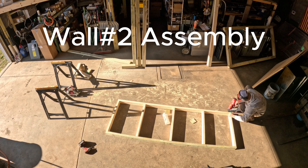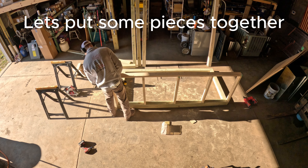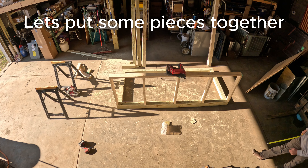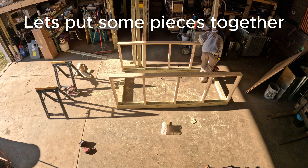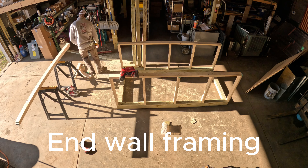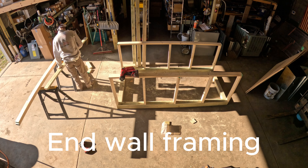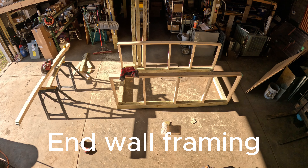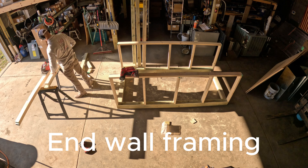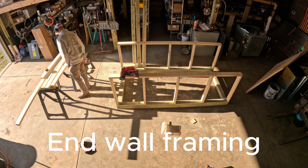It goes pretty quick once you have everything cut. And I'm not a framer, so somebody that is could probably do this a lot faster. Nailing the bottom plates to the base and it's starting to look like something. Some more quick math there. Everything I use is Milwaukee cordless and I love it.